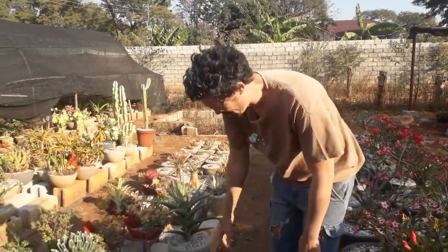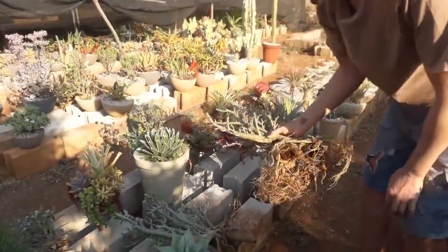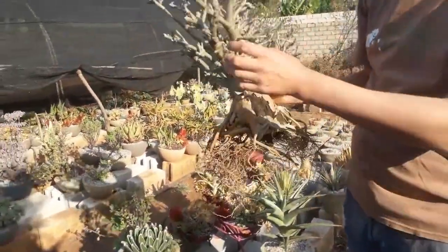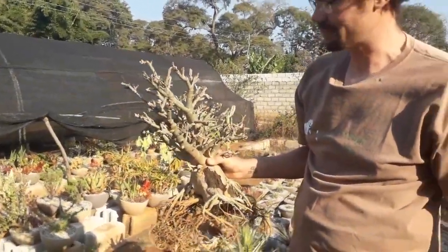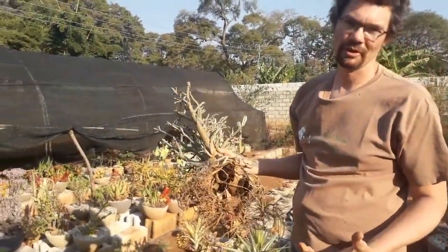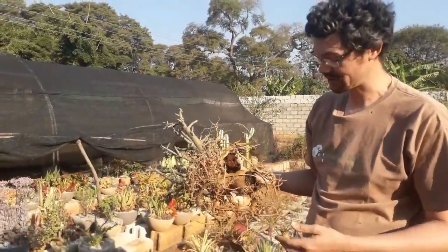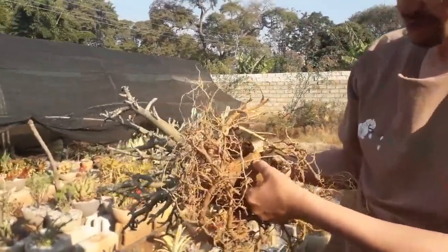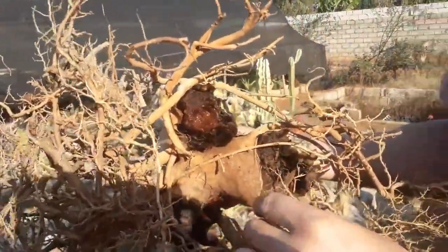Here I've got two examples from a friend's plants that he gave me several years ago, where the gardener, when he was seeing that the plant was dropping its leaves — as would normally be expected at this time of year — thought it was needing more water. So he kept on watering it almost every day. And as you can see here, the large roots had basically started to rot away.